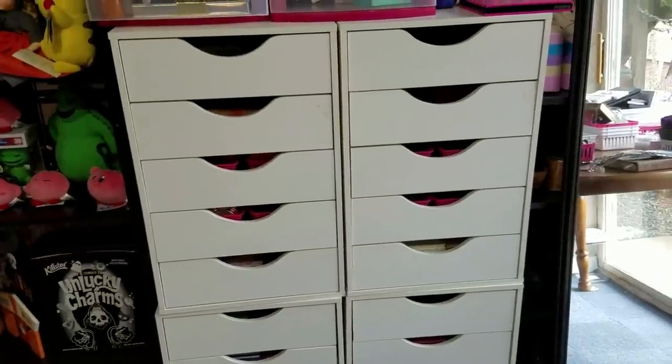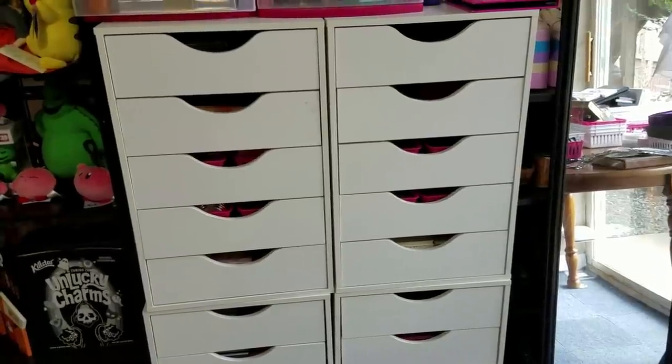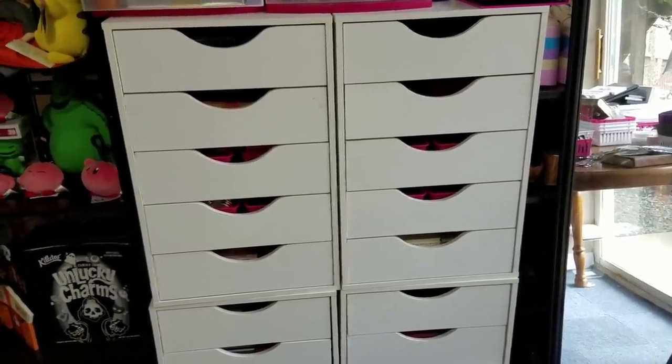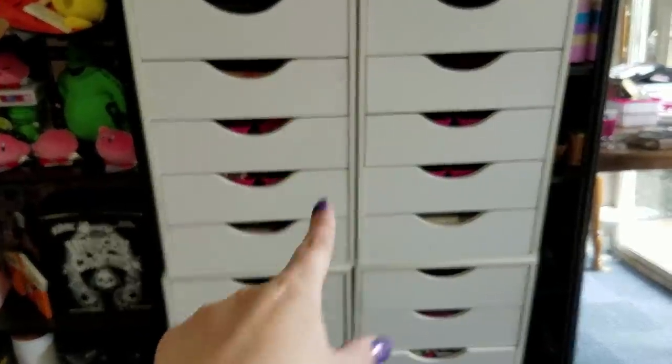We'll see how that goes because sometimes I'm really bad at it — I'll be like, do I really want to use the palettes I pulled out or am I going to go for that thing I always use? No, we are not going to do that. We're going to use the stuff that we're pulling out.